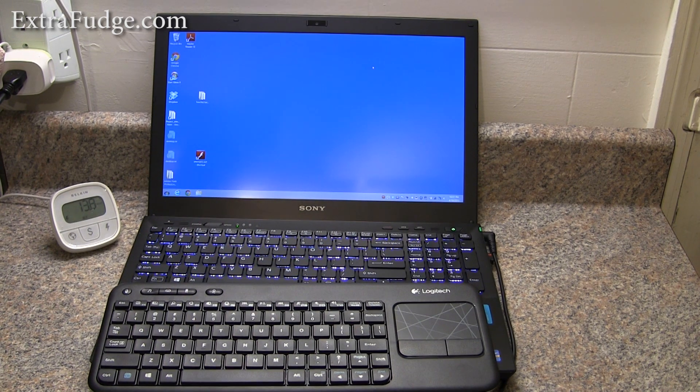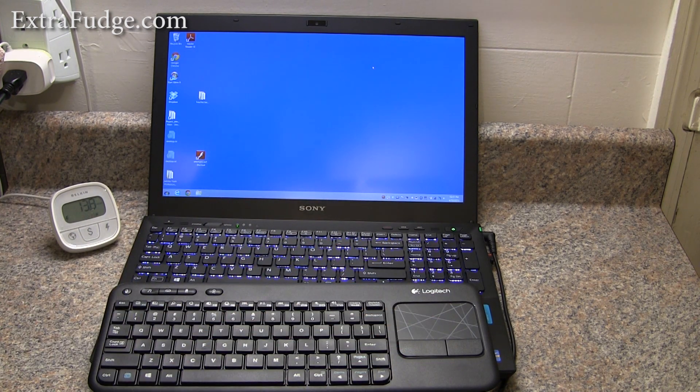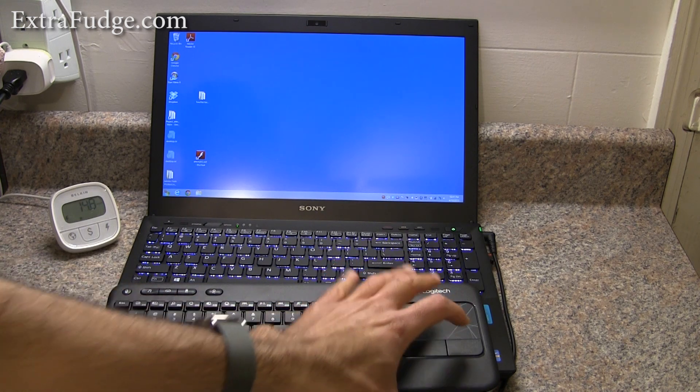Now there's one big issue that I noticed with this, and it took me a while to figure out how to fix it. The problem was that the settings for the keyboard and the touchpad were not available in the SetPoint software that you can install for this keyboard. After much research, let me demonstrate what the problem is — if you go to Mouse and click on the SetPoint settings...